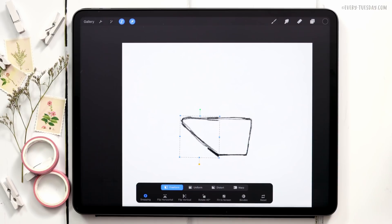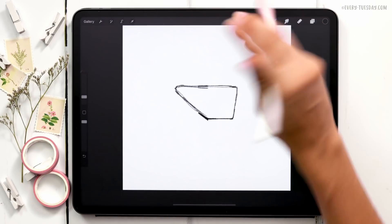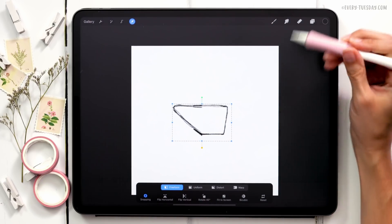Remember, this is the sketch layer so you can do whatever you want here. I like that much better — I'm going to make it a little more centered and then complete the sketch.